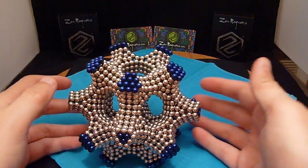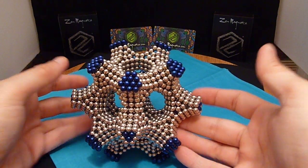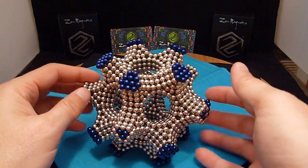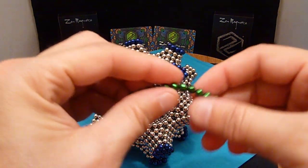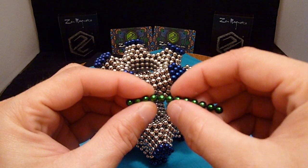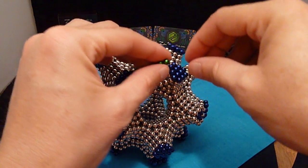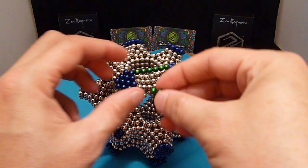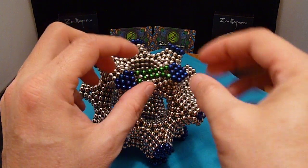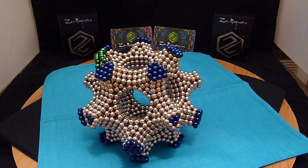You may ask yourself why is he extending one side? Well, the color itself gives a nice enhancement, but I want to bridge between these, so I'm going to pull in some of the green neoballs. I'm going to take six and bridge — just like that. I'm going to come back in here on the underside, and when those two come together they make a nice bridge. I'm not going to do every one of them but I'm going to do one side to show you what it looks like.